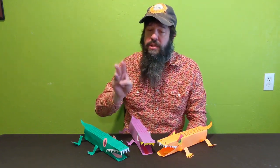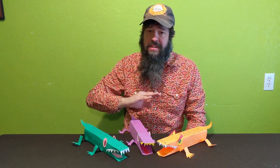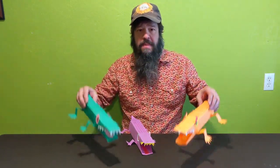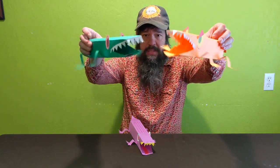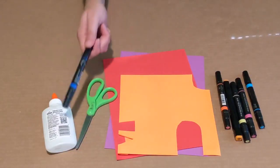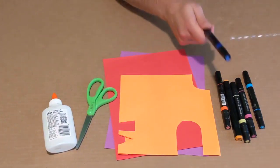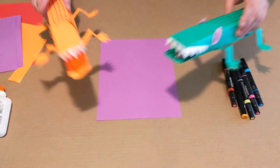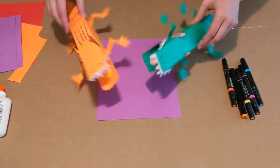Pick whatever color, whatever shapes, however you want to make your alligator — it's up to you to make it your own. I only have three rules of crafting: kindness is required, creativity is inspired, and perfection is unnecessary. All right, let's grab some supplies and make some crocodiles. For today's project you'll need construction paper, glue, scissors, markers, and plenty of imagination.